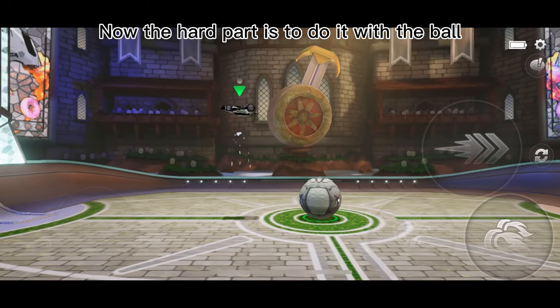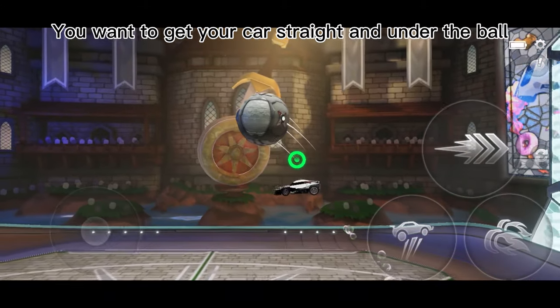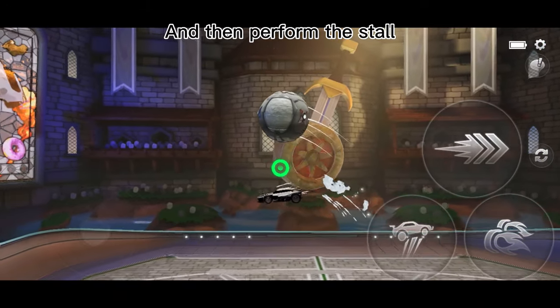Now the hard part is to do it with the ball. You want to get your car straight and under the ball, and then perform the stall.